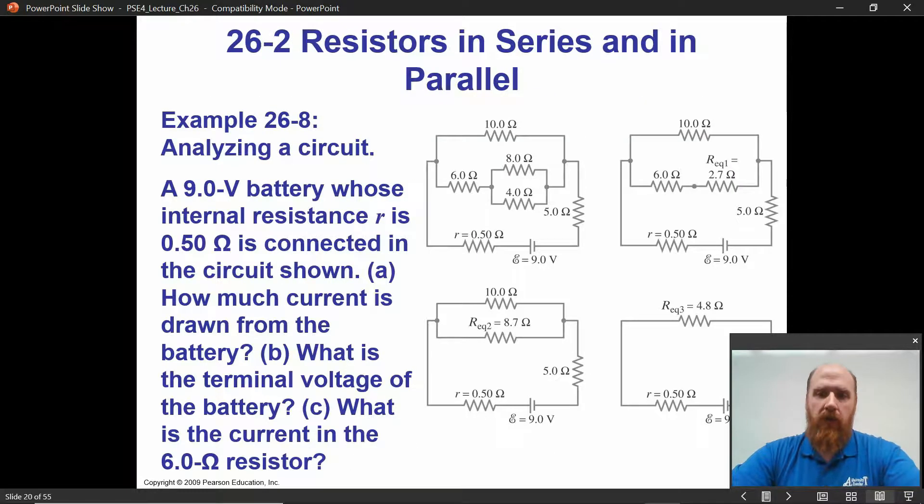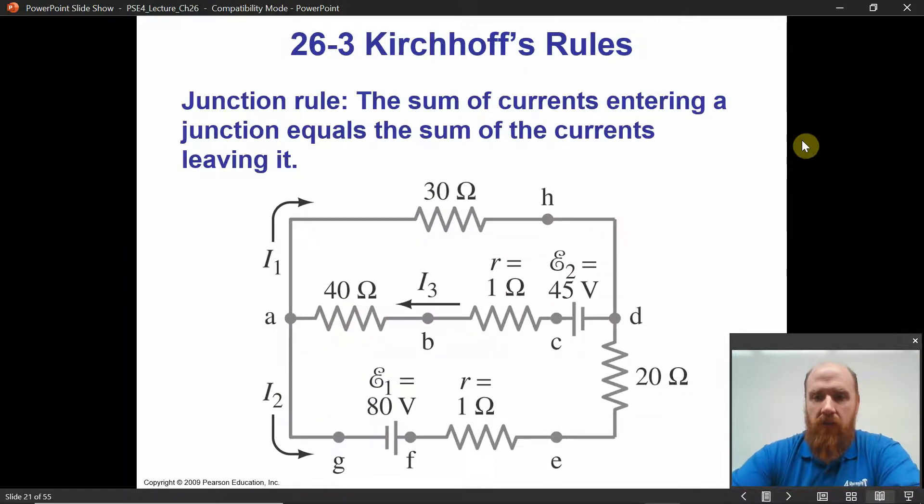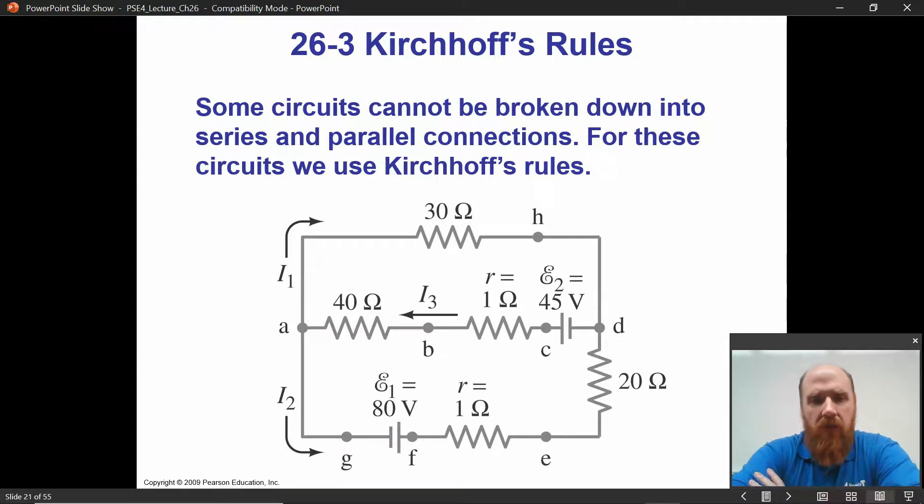So this is the last circuit that we looked at. What we did was just group resistors into combinations, either series or parallel, forming an equivalent resistance. That is not going to work all the time. Some circuits — you look at the resistors and say, clearly the 40 ohm and the 1 ohm resistor are in series, and the 20 ohm and the 1 ohm resistor at the bottom are in series. But once I combine those, what do I do next? Is the 41 together in series with 30?